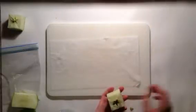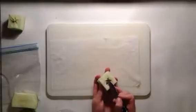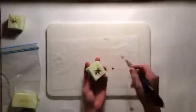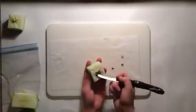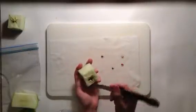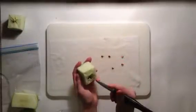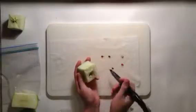Then get your seeds — it's easy to do this with a knife. Just pop out all the seeds. Some of the seeds already have roots growing, like this one. Then pop them all out.